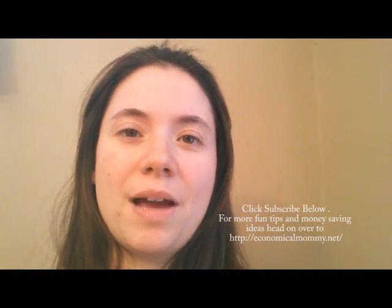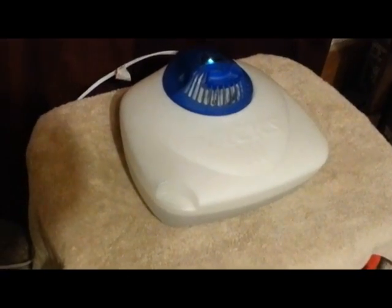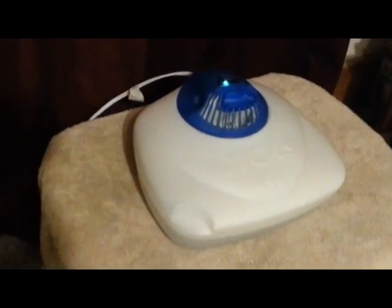Hey everyone, this is Amber with Economical Mommy and today we're going to talk about 10 ways that you can add moisture to your home. So here we go. You can add moisture by using a humidifier.